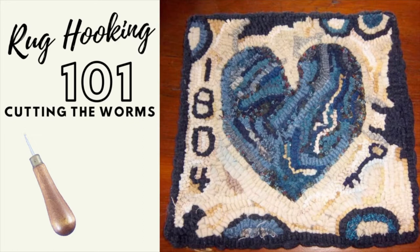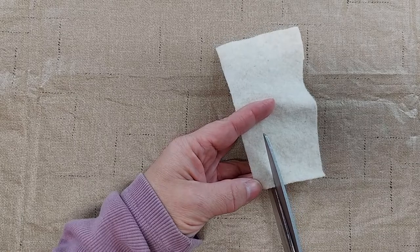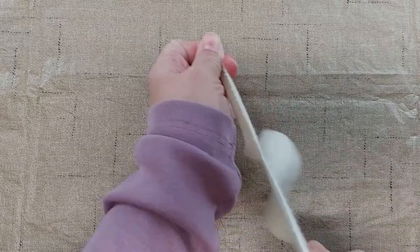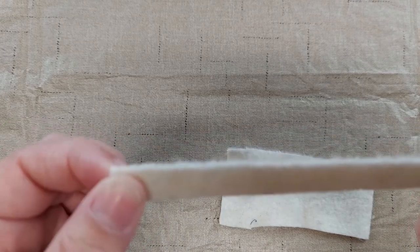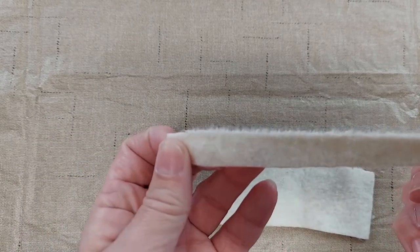I'm going to show you some different ways that you can cut your wool into the worms or strips so that you can hook. The most primitive way that you can cut your strips is to tear them. To tear them, you just want to use the scissors to start a cut and then you just rip the fabric, and as you can see it leaves kind of a little bit of a fray on the edge, which gives you a more primitive look and usually the torn strips are wider.